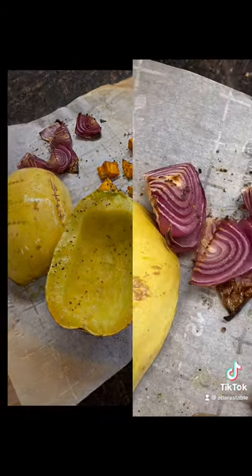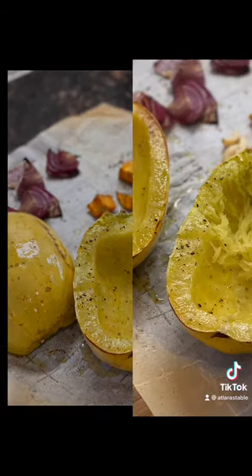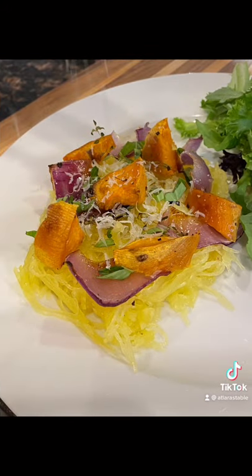Roast everything in the oven at 400 degrees for 40 minutes. Carefully remove your spaghetti squash from its shell after it bakes, and finish your dish with fresh parmesan and basil.